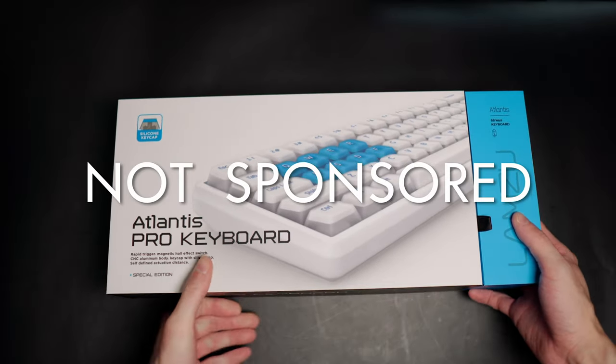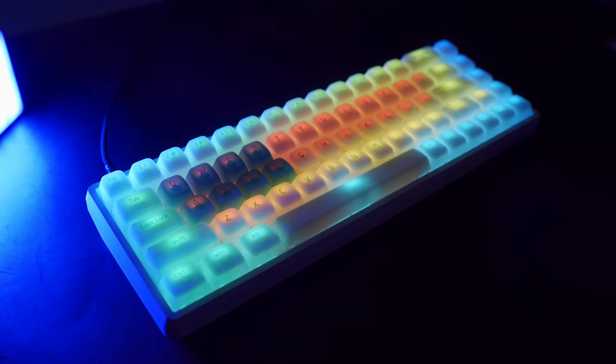What's up guys? It's Wasabi and I'm back with another review. This video is not sponsored — these are my thoughts and my personal opinions and experiences with the product.